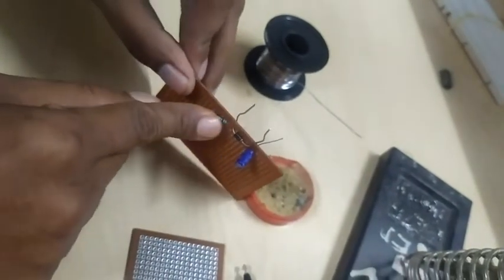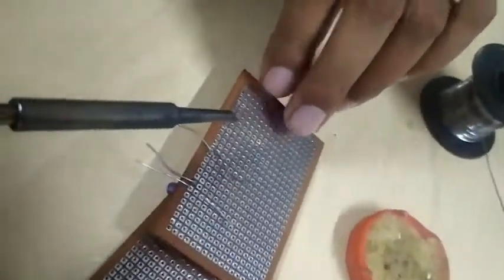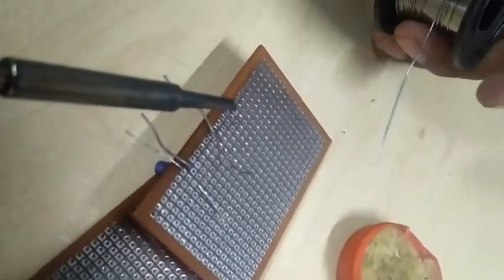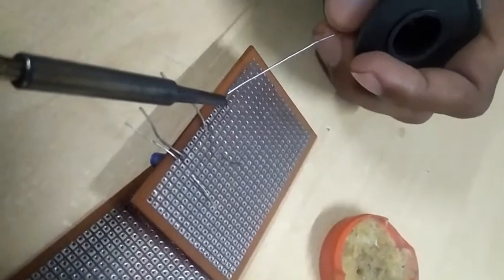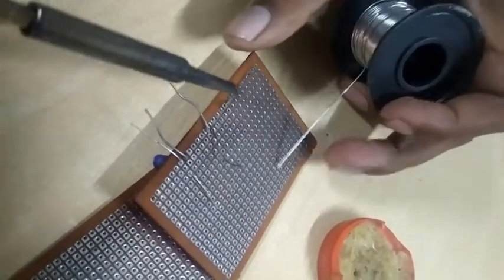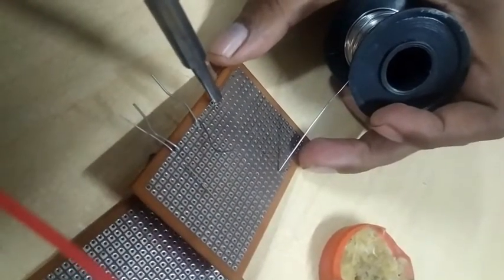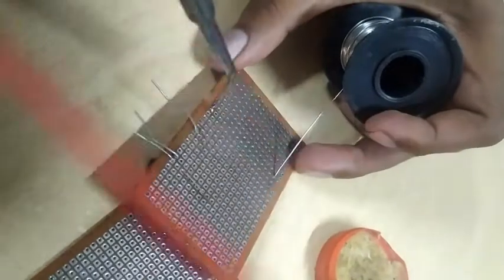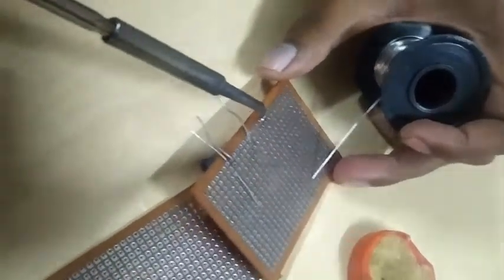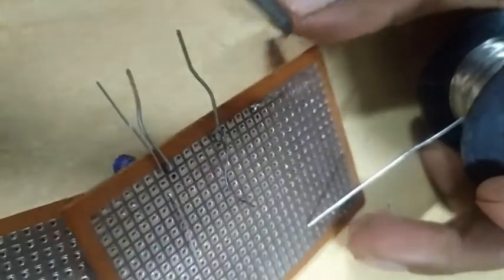The first component is the resistor. I'm going to solder this by placing the soldering iron over that component. That's all — it's a simple, perfect soldering which should not touch the other leads.